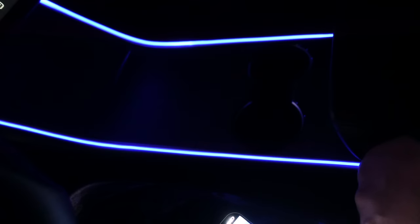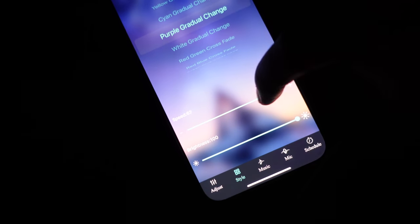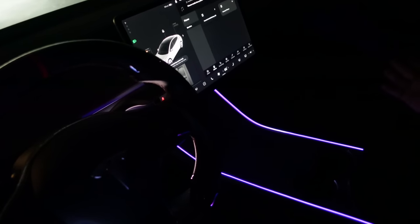Three color jumping change — a little too much. I like this one called the purple gradual change. We can change the speed on this too — it's going a little too fast, so let's slow it down. Yeah, that's what I'm talking about — slowly, slowly changing. This is the one. I'm digging this so much. Now it makes me want to do the dash too. Should we just do the center console or should we do the dash as well? Let me know in the comments.